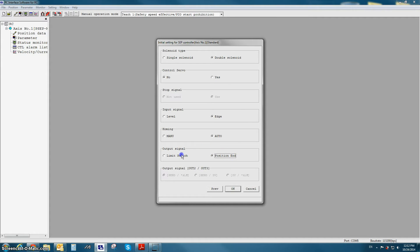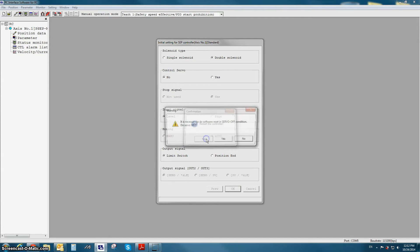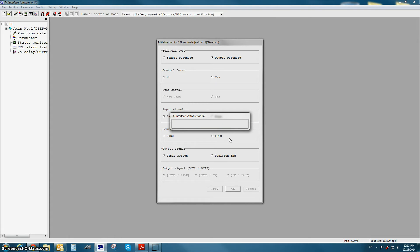Once you've selected the options for the subcontroller, press OK. The controller will need to be restarted in order for the changes to take effect. Once you've completed the initial setup screen, you can now start teaching the actuator like you normally would.